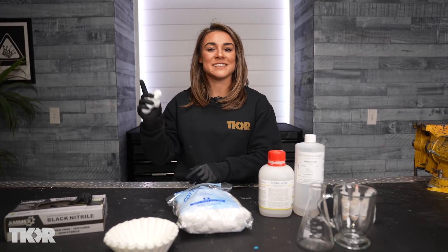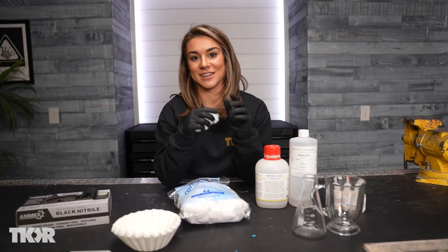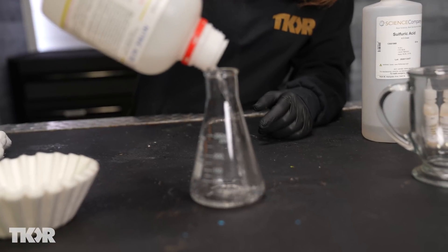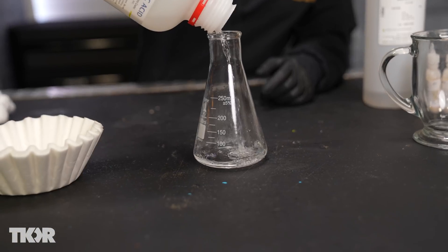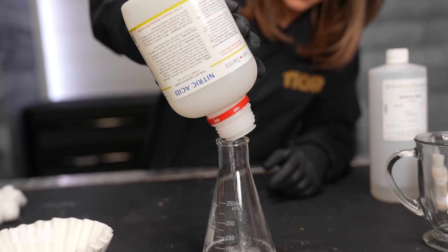If you want a more intense step-by-step of this process, make sure you check out the other video we did here on the channel — it's really cool and it's how I learned to do this process as well. We're going to be creating a highly flammable compound called nitrocellulose. This is done by nitrating cellulose through a mixture of nitric acid and sulfuric acid.